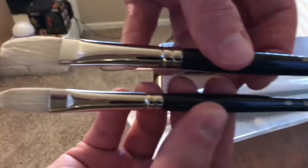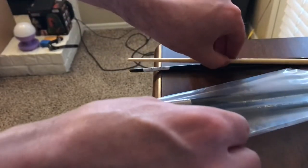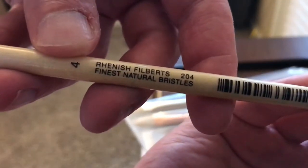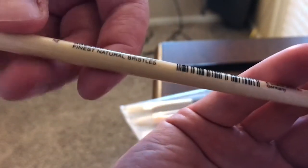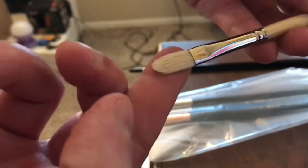And here I compare the 6 and 8 Filberts. These are hog bristle, I believe. This one is a Utrecht bristle — it doesn't look like it's even branded Utrecht, but it's Utrecht on the site. And that's also hog bristle.